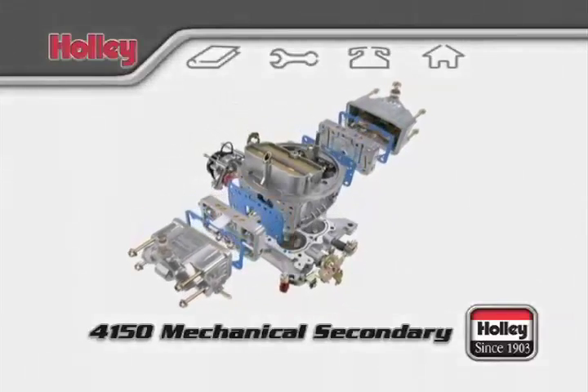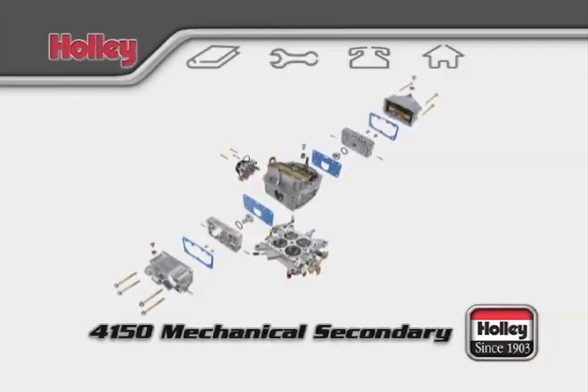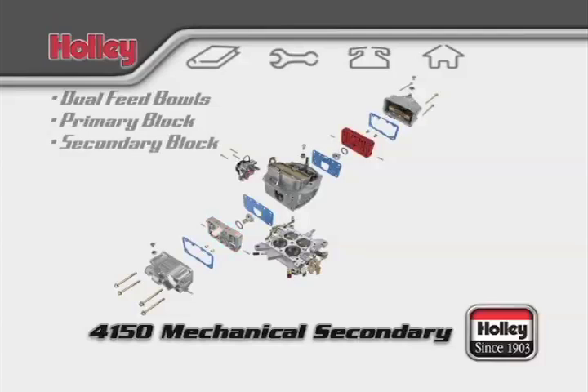Holley Model 4150 Mechanical Secondary Carburetors are easily identified by these features: dual feed center hung float bowls, a primary metering block, and a secondary metering block.